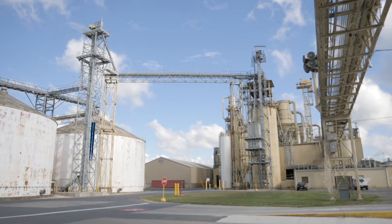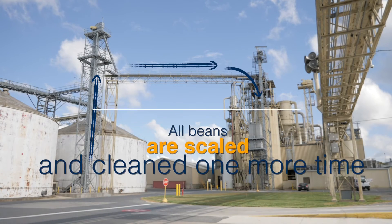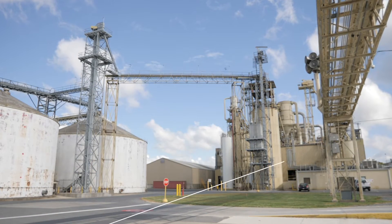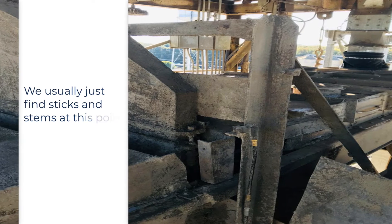From the supply tanks the beans go up a leg and across the conveyor into a scale. We scale all the beans going into the plant where they are cleaned one more time. Since grain has already done this once, we usually just find sticks and stems at this point.